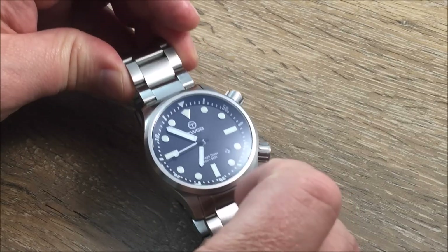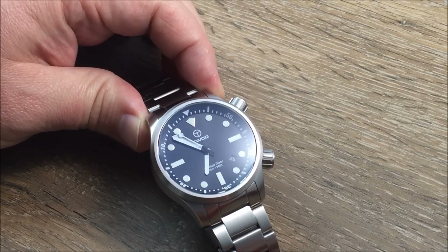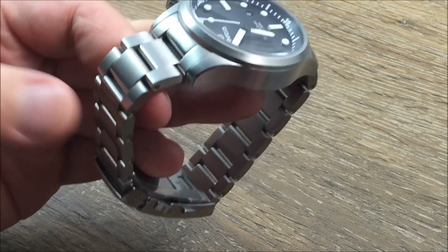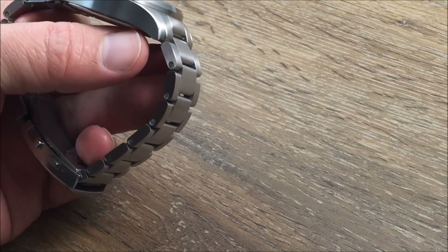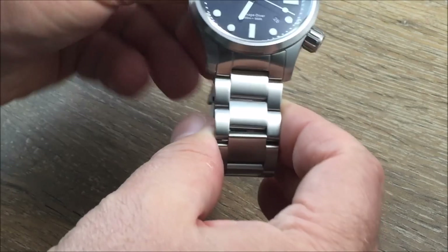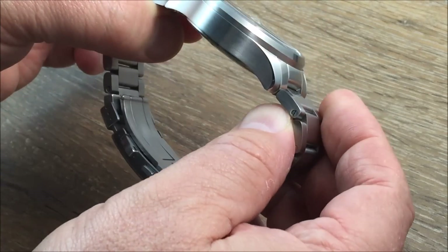There's a lot of lume on this dial, and I'll have a photo of the lume in the written review that you can go check out. The case is 316L stainless steel and it does have some very nice, what I would consider high-level finishing. The edges of the case have a real nice high polish to them — it's not all brushed — so it's very high-detail finishing for a dive watch.